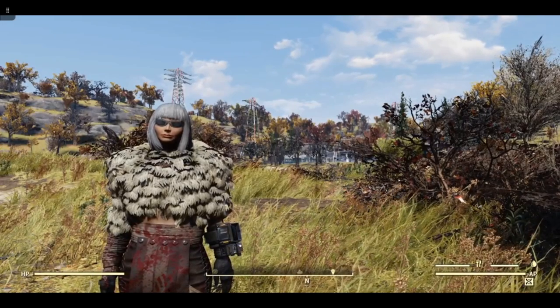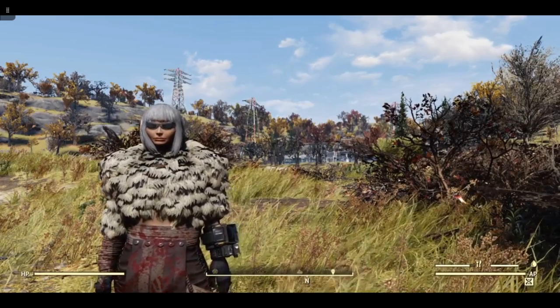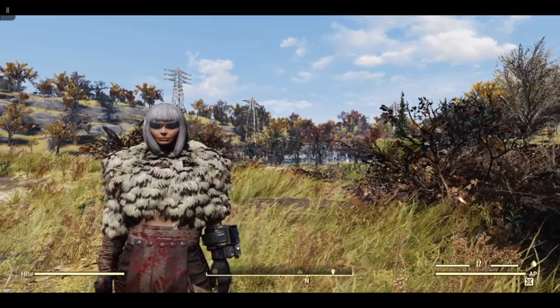Hi, this is Lucy and welcome to a Fallout 76 Building 101 episode. Today I am on Lauren again, my lowest level character.